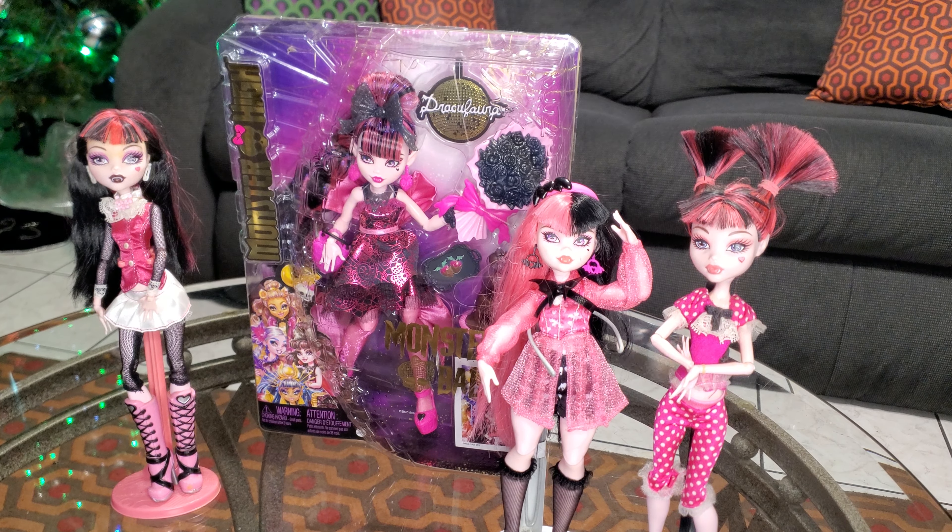We've got Monster High playing in the background. Some fun facts about Draculaura: she was introduced in 2010, when Monster High came out, and it's still going on. I didn't know Draculaura was adopted — she was adopted by Dracula. She's 1,600 years old in human age, which makes her 16 in vampire years, so she's still a teen. And her birthday is on Valentine's Day, February 14th.